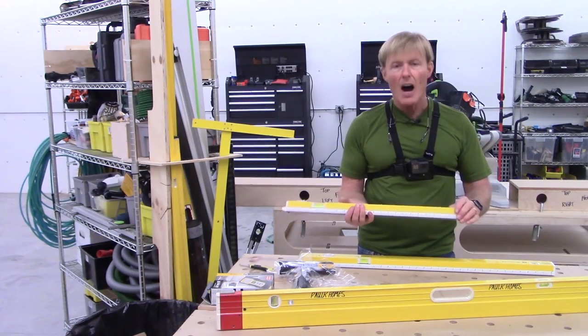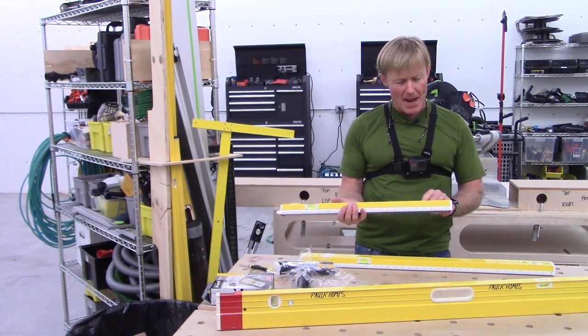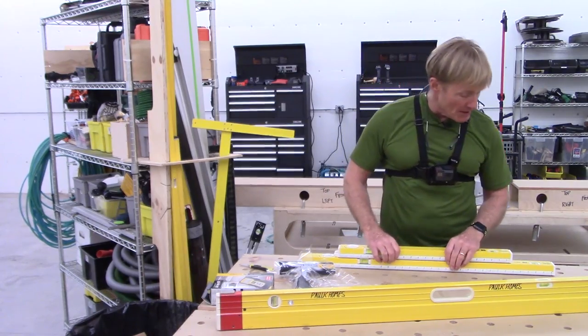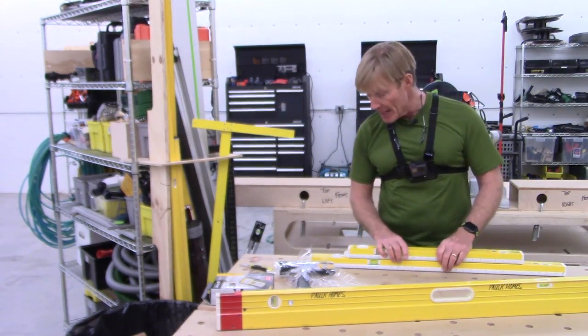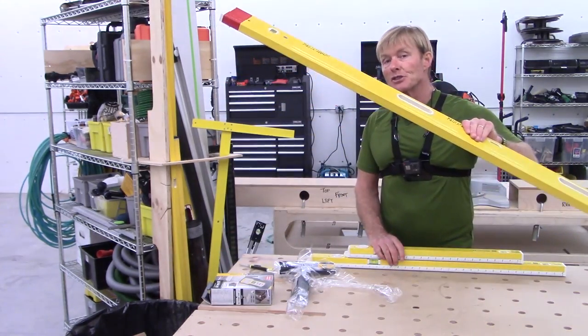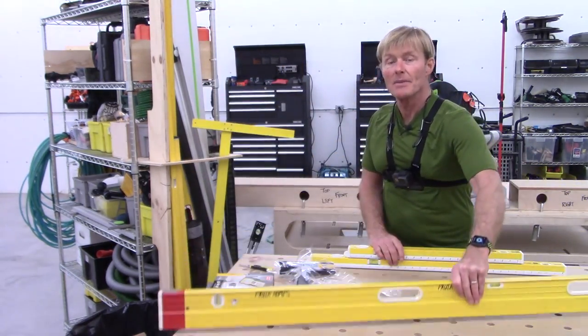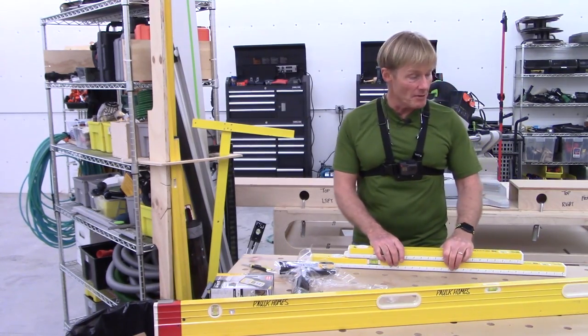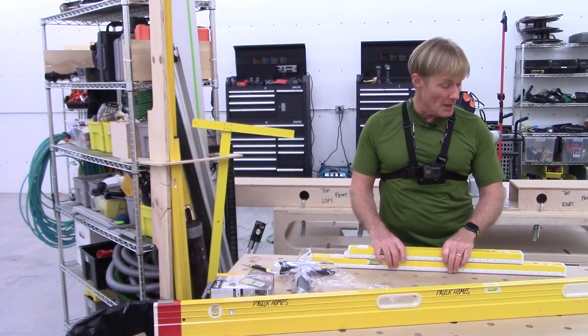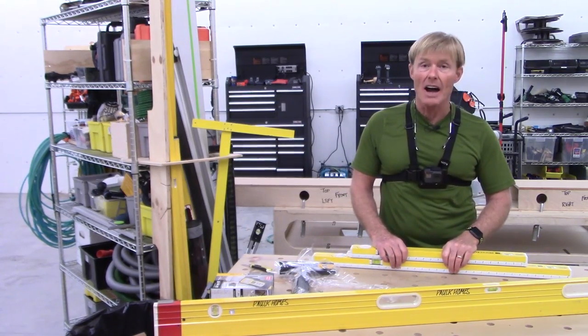Good job Stabila — this is going to be a great tool in my quiver. The model is the 80T, available in 36-to-59 and 25-to-41 inch sizes. I'll put a link in the description if I can. They also have one that goes up to 12 feet, so with just a few levels I'll be able to cover all of my needs.